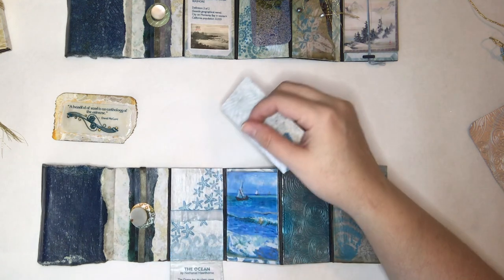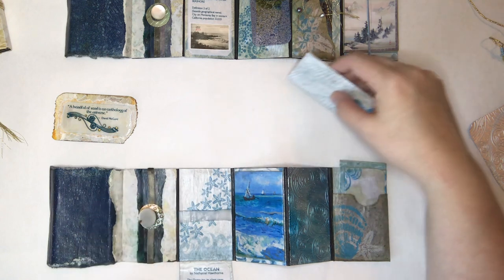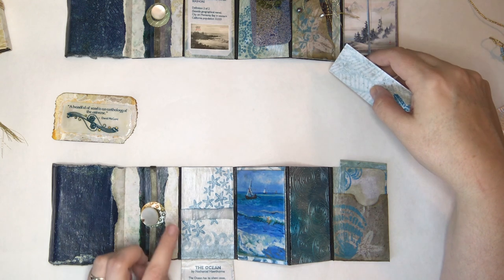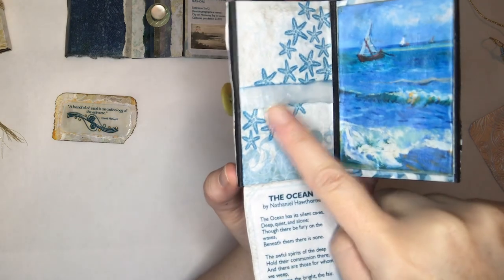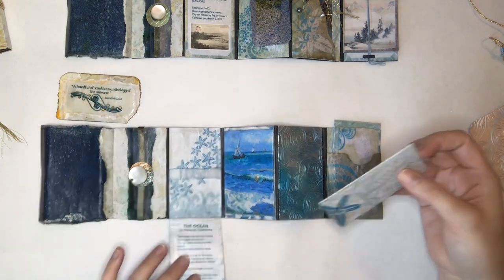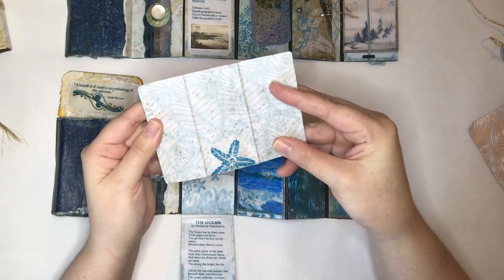I took a piece of vellum, ripped it, crinkled it, did a little bit of alcohol ink marker on the edges just to give it a little pop from the background. Then Mod Podged it, which was a bit tricky because it had already been stuck down — but I made it happen and it looks really cool. See the crinkles? It kind of strengthened it up, because sometimes that vellum stuff can be a bit brittle. Then I backed it with some more of the leftover bigger sheets.